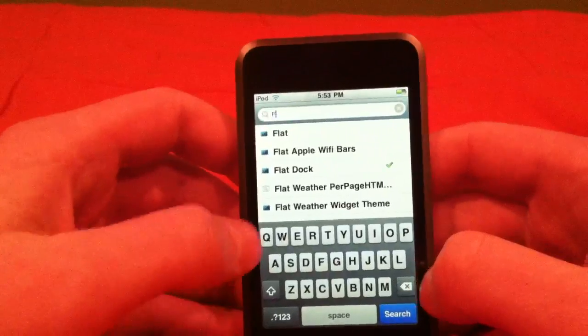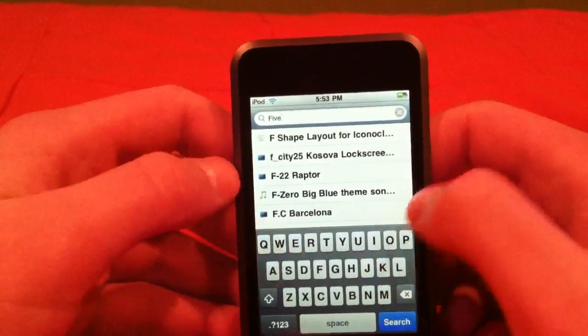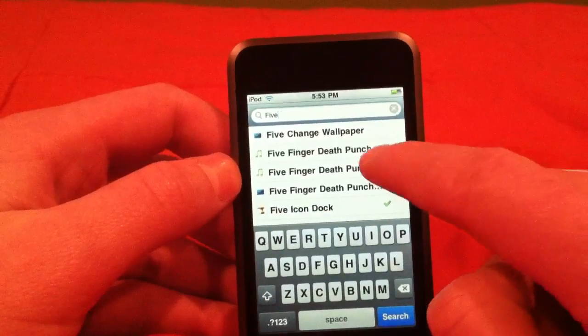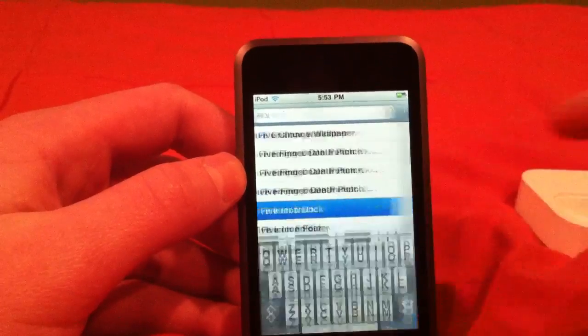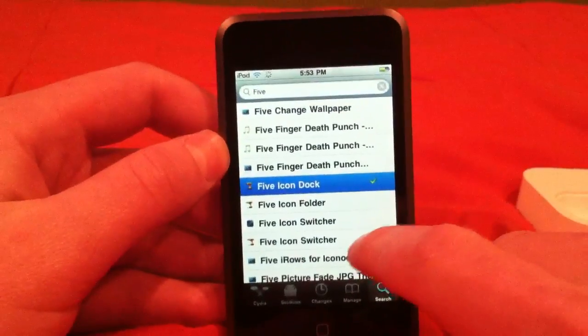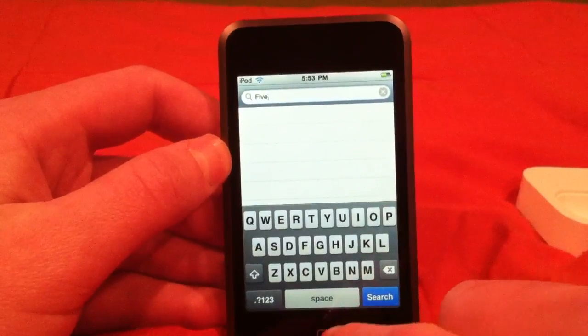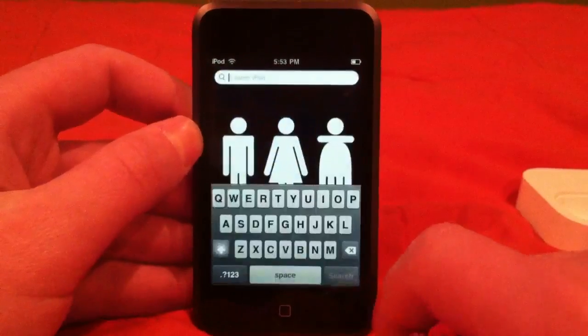Now type in 'five' and five icon dock should pop up right there. Click that, do the same thing — install it. You're going to have to respring. So you should have everything installed now, just exit out of it.